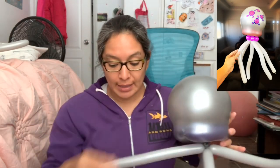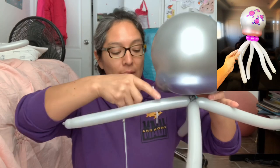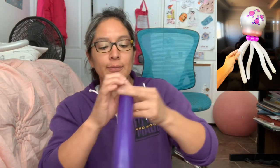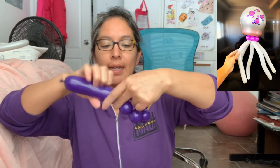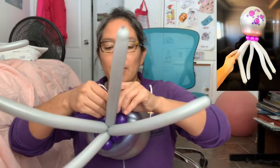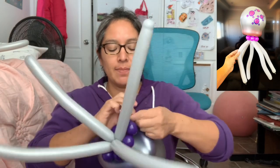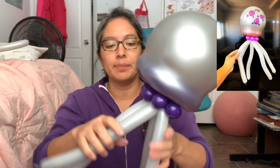Now grab the other half of the 260 purple that is inside — you can use it to wrap around, or use another color, but to make it with as few balloons as possible, just grab the other half and make bubbles. How many? About seven — one, two, three, four, five, six, seven. Seven will be okay! You just put it around there, tie it, and there you go — you have your jellyfish!